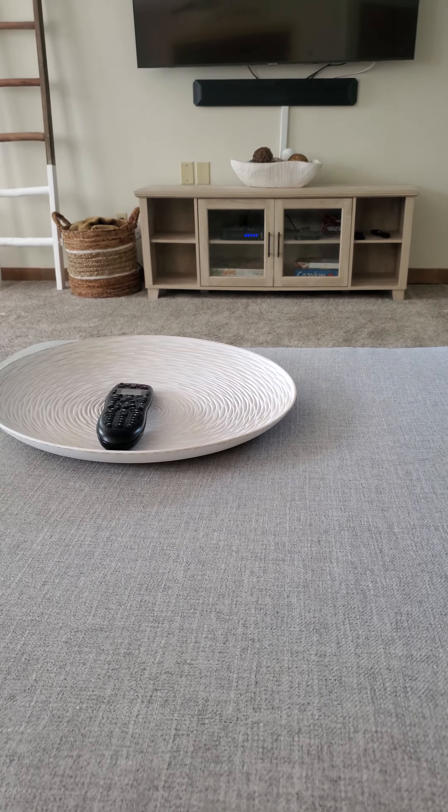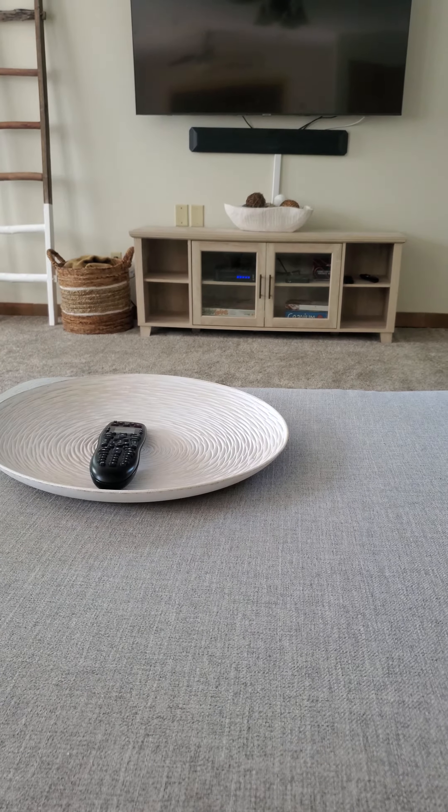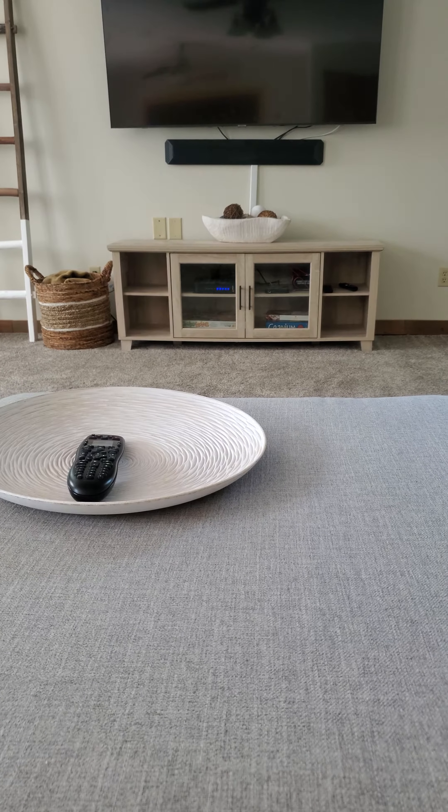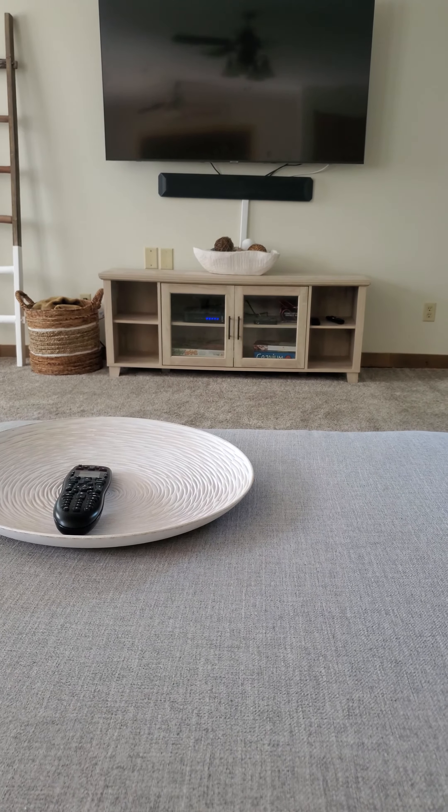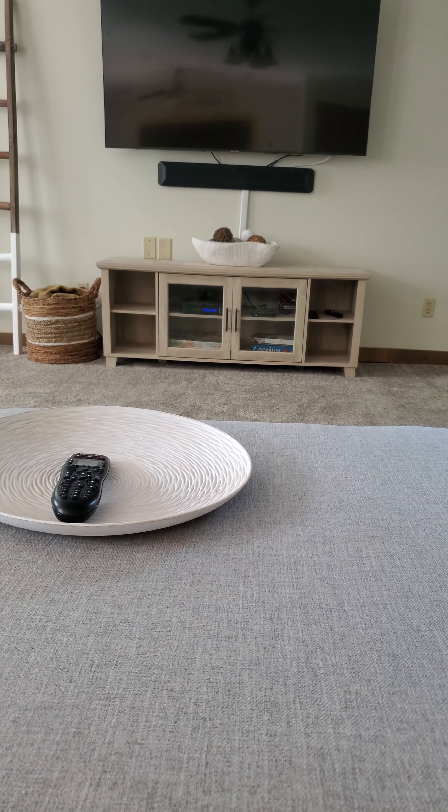Hey guys, just want to start off by saying thank you for booking the Martin Road house with us. I hope you enjoy the house as much as we do. This video we're going to quickly go over how to use the TV and how to use the streaming box with the universal remote.